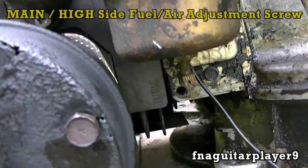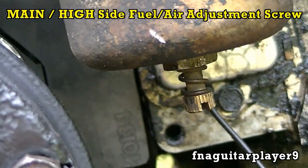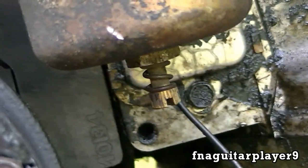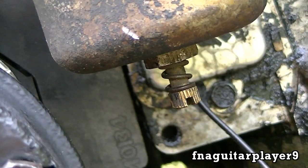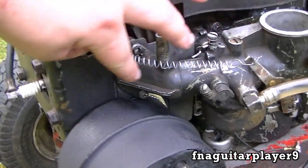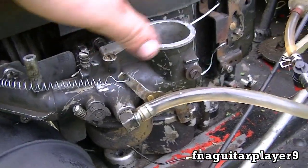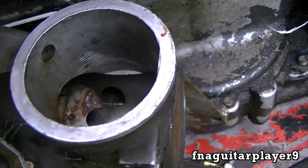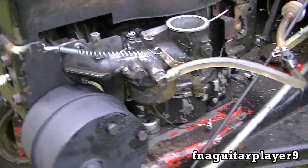Then the adjustment down here on the bottom is a high-side main fuel-air mixture adjustment screw. That adjusts the main fuel-air mixture on the high side, so that adjusts the full throttle mixture. You probably noticed the spring here — that's for the choke. I don't have the choke linkage hooked up on this, and without the spring the choke plate always wants to close. See, it's got a little bit of rust down there. This carburetor isn't in the best shape, but it does run pretty good.